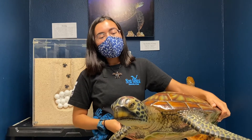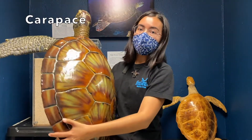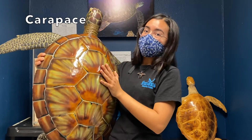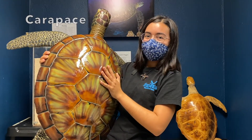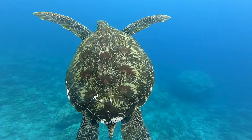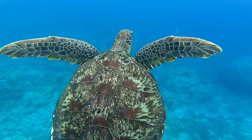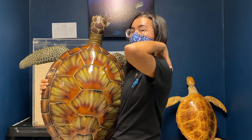The next body part we're going to look at is the sea turtle shell, also known as the carapace. The carapace is really important for a sea turtle because it helps to protect all the internal organs inside. You can think of the carapace as your back. Can everyone turn around and touch their back like a sea turtle? Great job everyone!